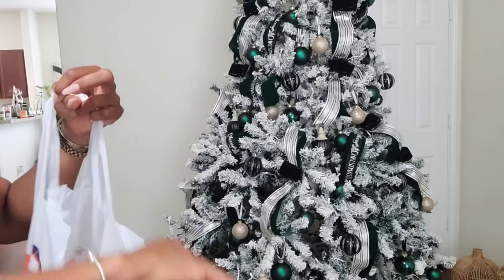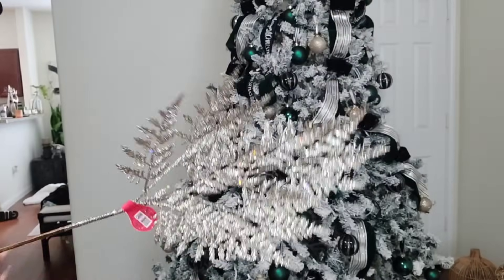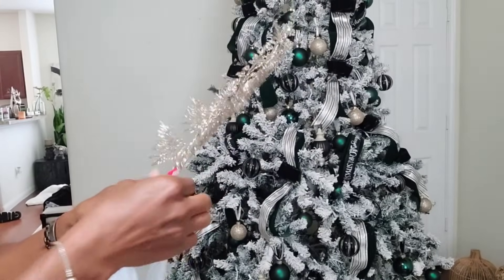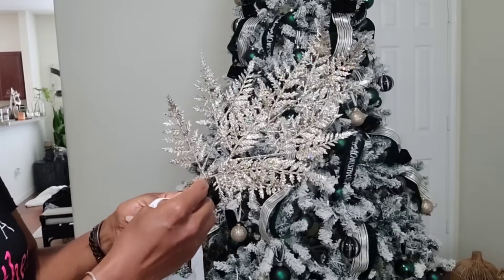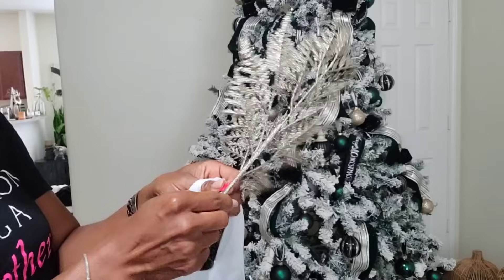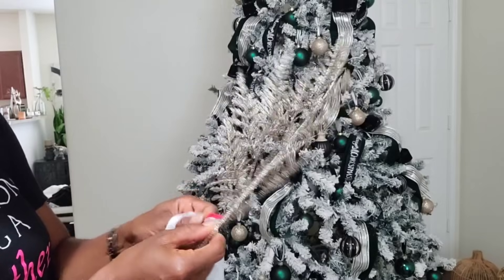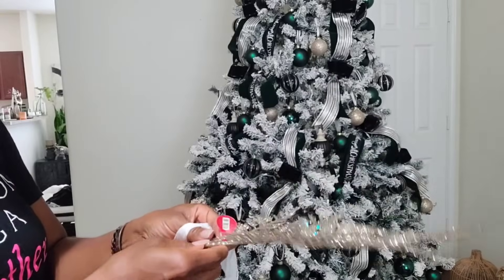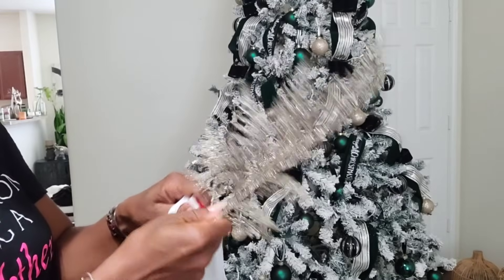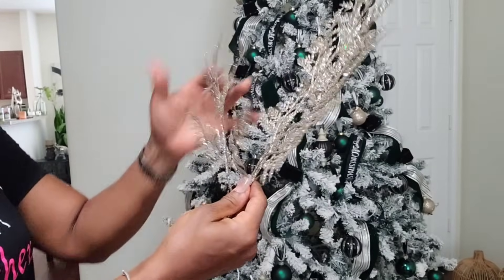I went to Hobby Lobby and found these picks — I think they're really pretty. I think they're going to set the tree off with some added texture. I know it's glittery — someone's going to say that — but I think it's what we need. I do have to get all these sticky tape things off and then stick them in the tree. I hope you all are enjoying this video. I've really been enjoying myself with this tree, to be honest.